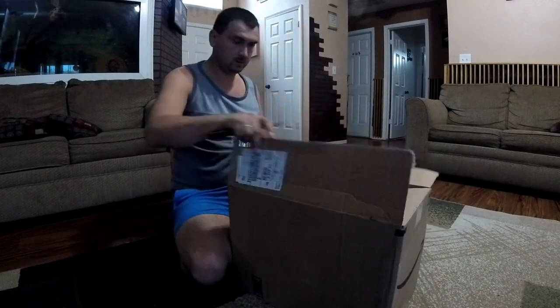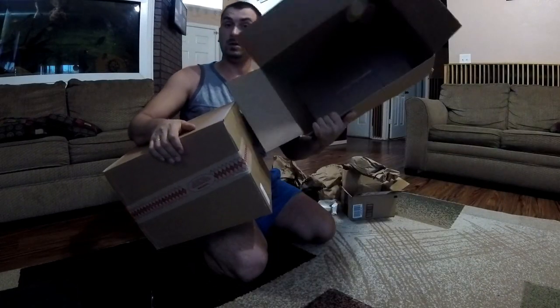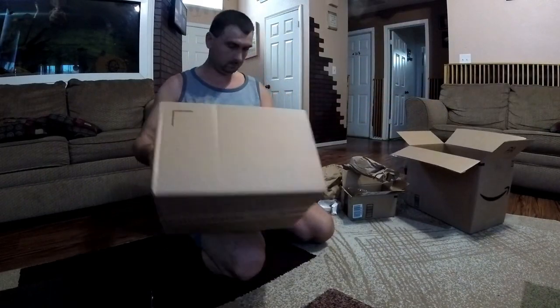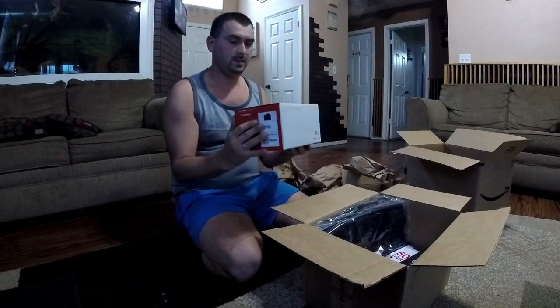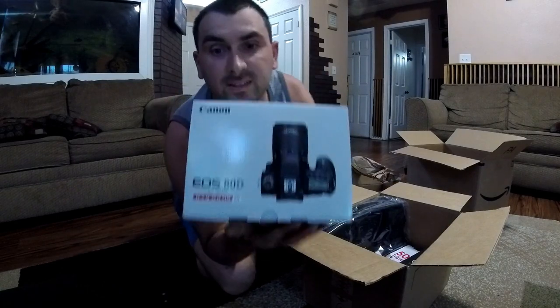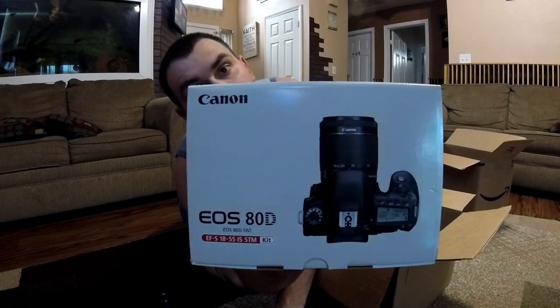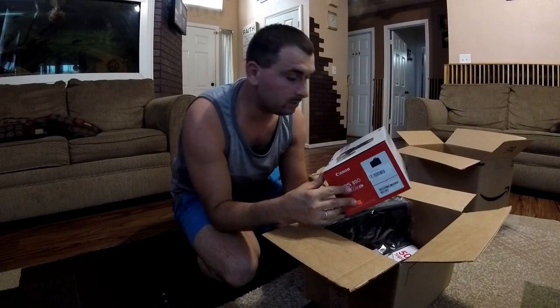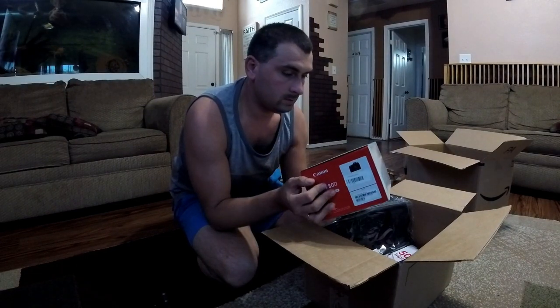Third, opening the big box. There's another box inside. Okay guys, the new camera — can you see this? For better quality video. This camera cost $1300.